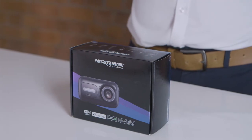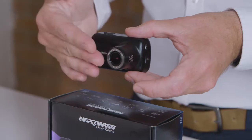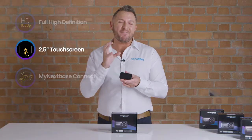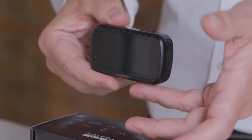The 322GW features 1080p recording at 60 frames per second, making sure that every detail is captured, even if you're viewing this back in slow motion. The two and a half inch touchscreen makes it very easy to set up and, if you so desire, to review your footage as well.